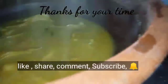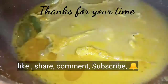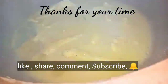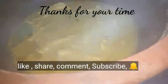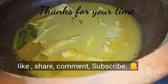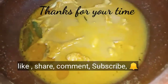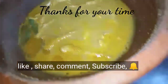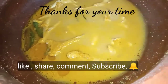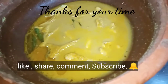If you like this video, please like, share, comment, subscribe, and click the bell icon so you get upload notifications. Thank you so much for watching. Bye bye, take care!